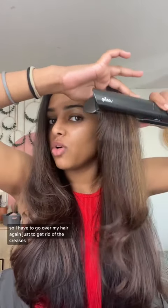This is also supposed to be better for your hair, but I get so many creases, so I have to go over my hair again just to get rid of the creases. That's not good for it. Well, it worked — let's go over my hair again just to get rid of the creases.